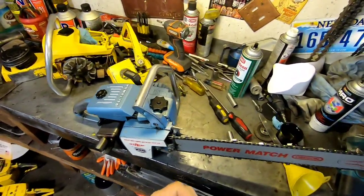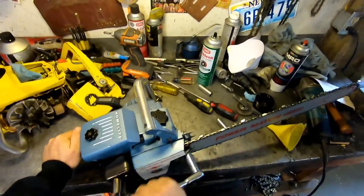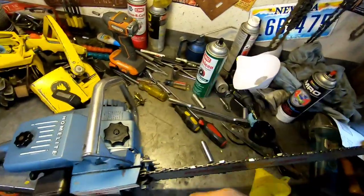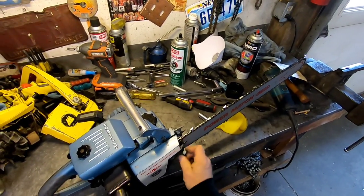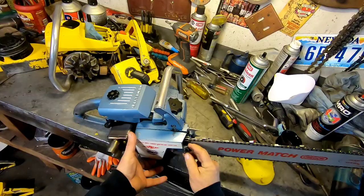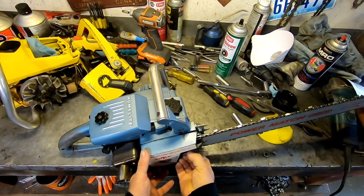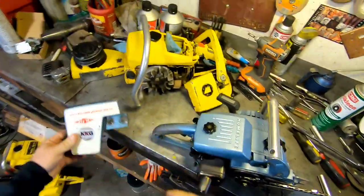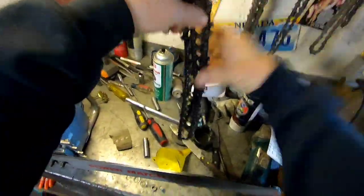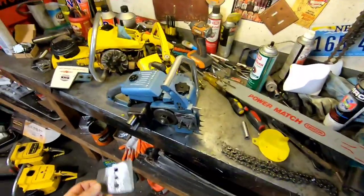So we're just going to break her down, take this bar and chain off. Unfortunately this 20-inch bar and chain — I'm going to have to ship it separately because I don't think it's going to fit in the box. That's fine, it's just better that way. If you try and stuff it in the box it just causes problems — I've seen them sticking out the side of the box and all kinds of crazy stuff.